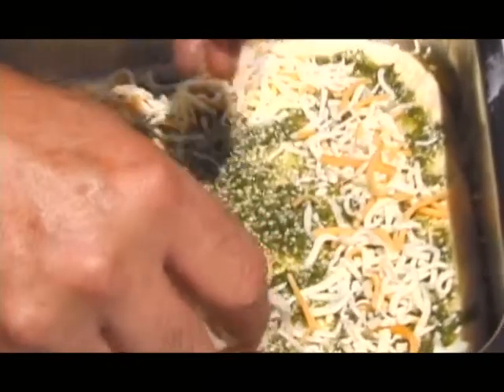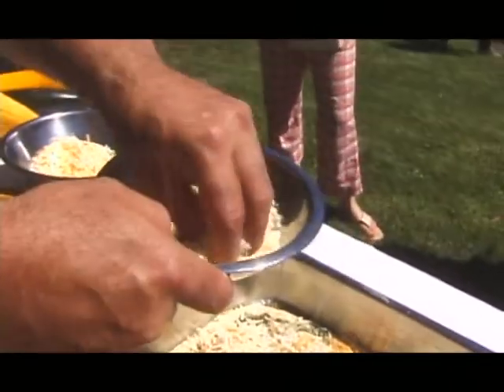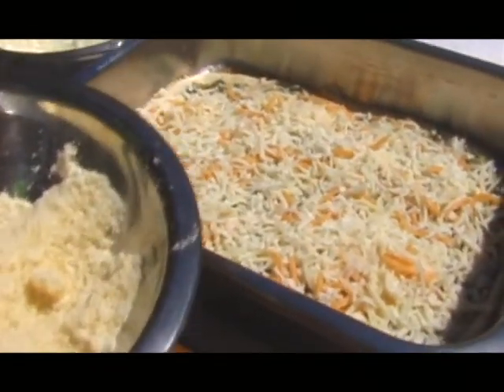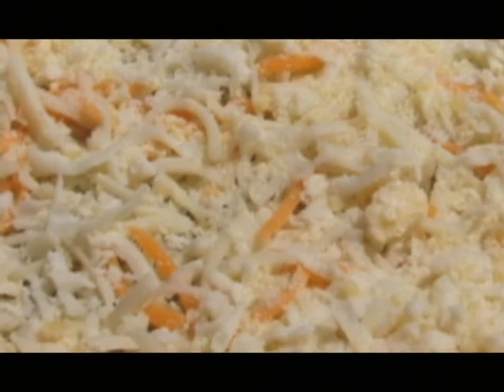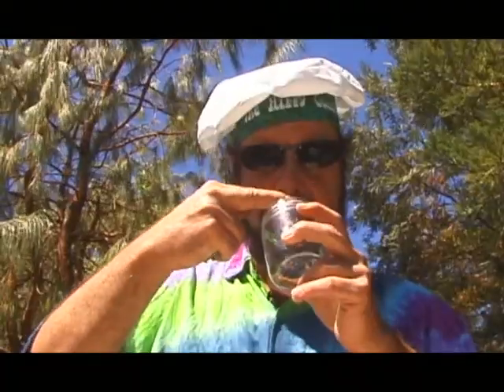Using a nice blend of cheeses: mozzarella, Swiss cheese, and cheddar cheese, and I also have a little asiago — it's a nice dry cheese — and then a traditional dry Italian romano that has the bite, that has the traditional pizza flavor.